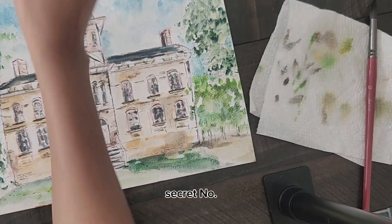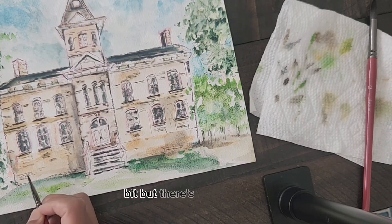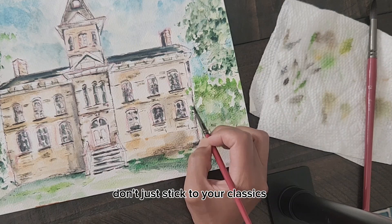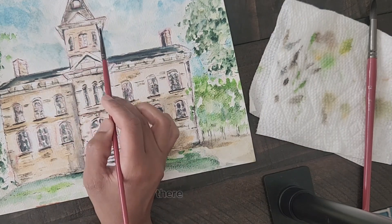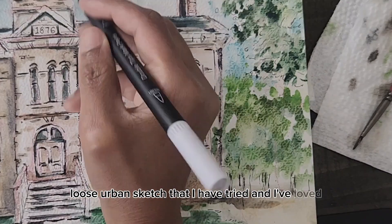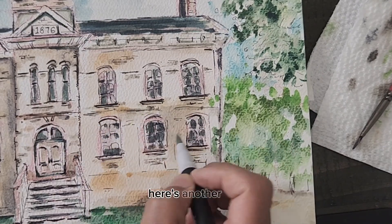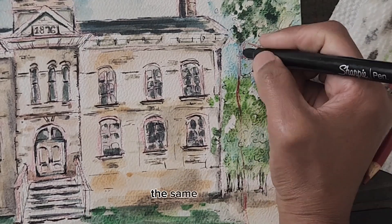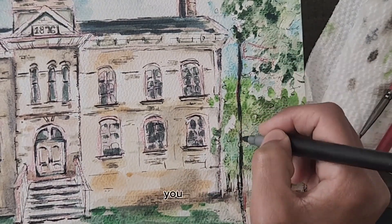Let's do secret number five: experiment with materials. There's a whole world of art supplies waiting for you to explore. Don't just stick to the classics of pencil and eraser — mix and match and find your own unique style. There's another way of doing a loose urban sketch that I've tried and loved, and so many different styles I've been experimenting with. You saw one last week, here's another one. I'm thinking I might share another style using the same building, and then you guys can vote which one you like best.